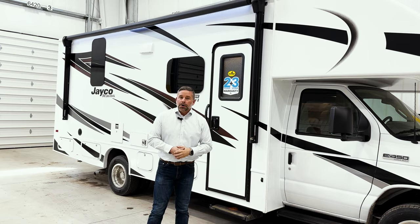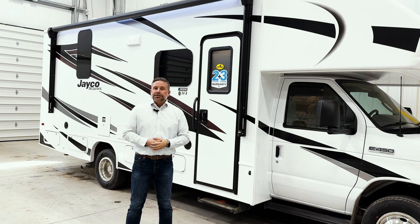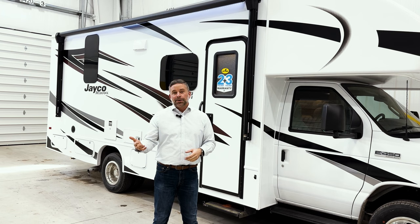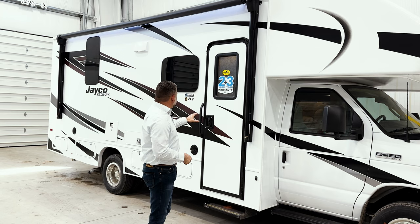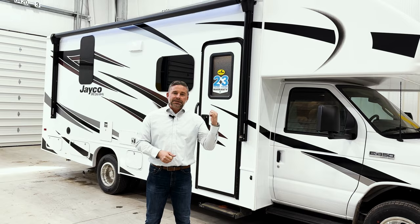On the roof, this is a full one-piece TPO roof, fully walkable and crowned so it sheds water nicely. We can option 200 watts of solar on this if you'd like, and we can also option hydraulic leveling jacks. With Jayco, we have very few options — on the exterior it's solar and jacks, and on the inside certain floor plans offer a choice between theater seats or a dinette slash sofa. The exterior also features side-view cameras and a rear backup camera. That covers the outside of this 2024 Jayco Redhawk 24B — let's go inside and check it out.